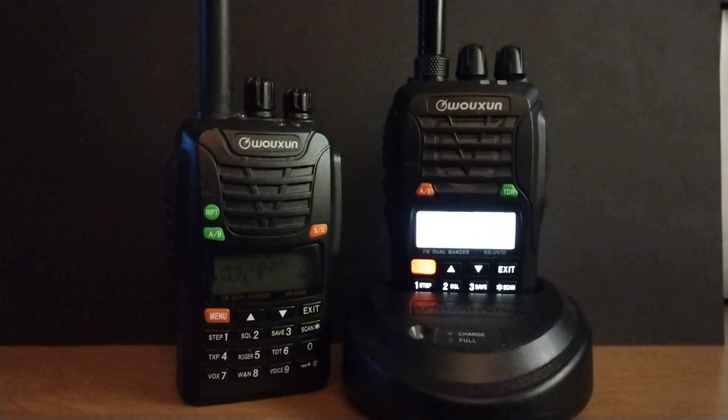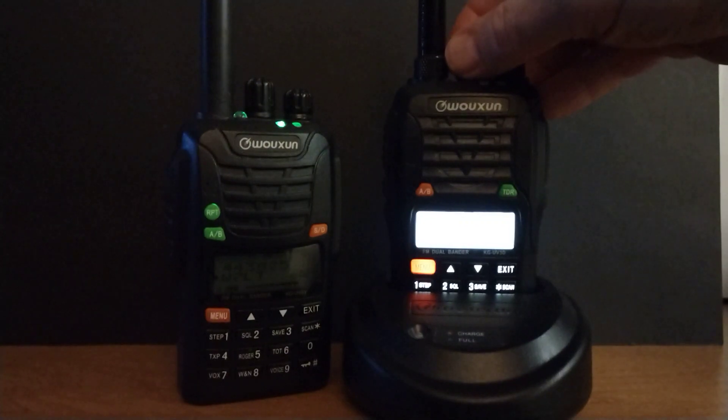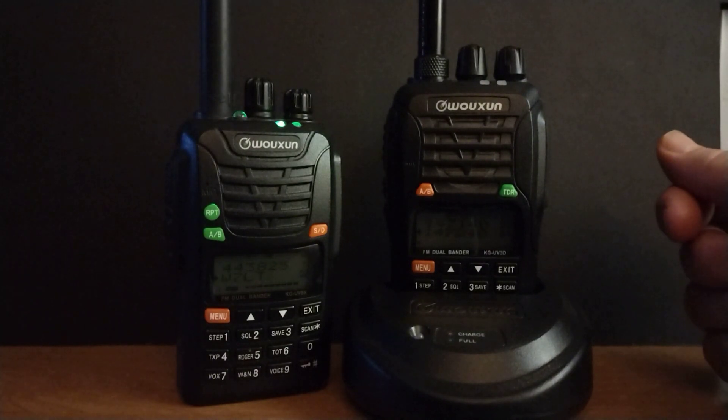220 being my favorite band, I have numerous handhelds and mobiles with 220 on them and I just couldn't pass this up. I did get this one at a hamfest for a very good price, but I still think they're worth the $120 they are retail.